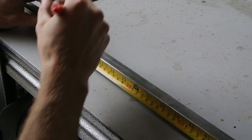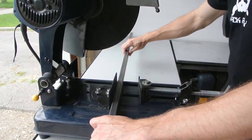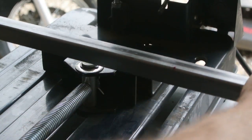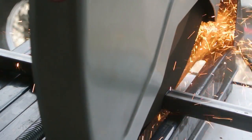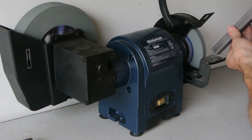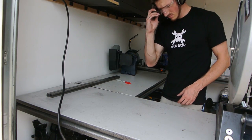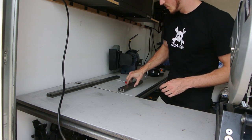Picked up some more steel. Okay guys, so this is the fun part now.